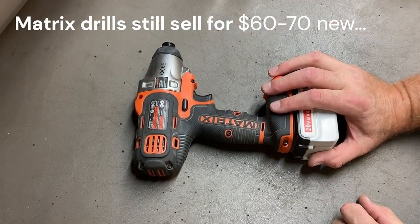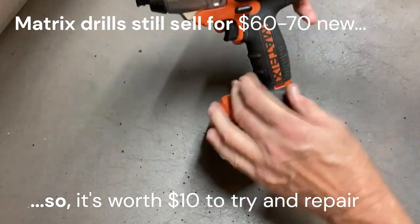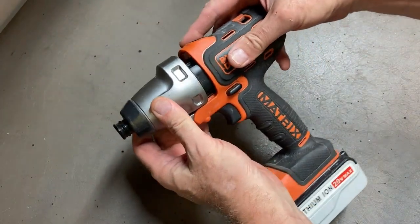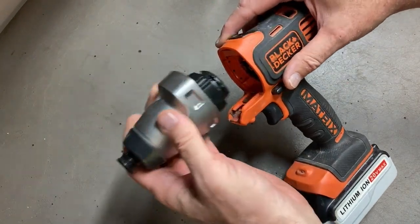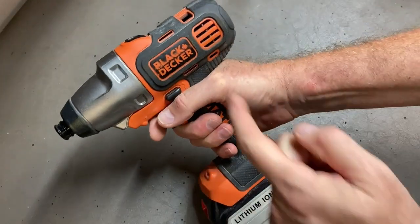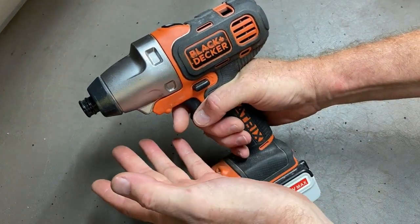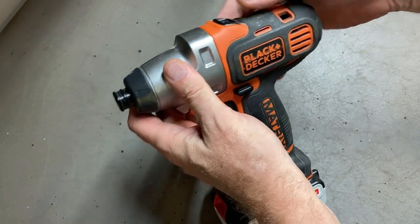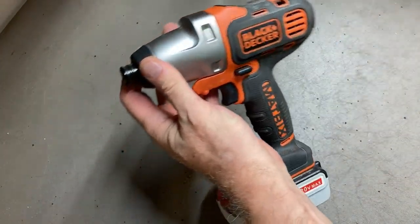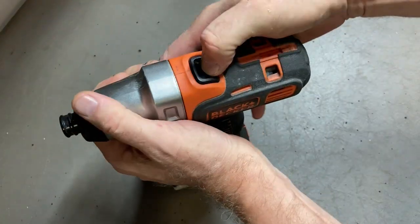This is my Black and Decker 20 volt Max Matrix. The thing that makes it a matrix is that it's got interchangeable heads. This is set up for an impact — you can slide this off and put on a drill head or various other attachments. Anyway, what happened today was when I was using this in impact mode, a big spark came out of here, hit my hand, and then the drill quit working. I'm pretty sure this is my first 20 volt that I bought. I've standardized on Black and Decker and I'm pretty sure the motor is bad — probably a brush that blew out.